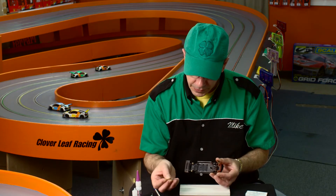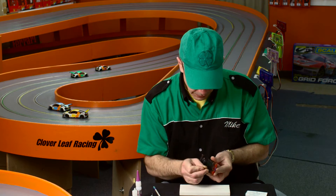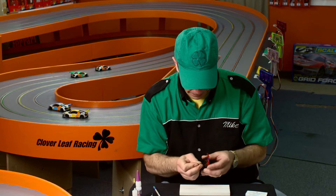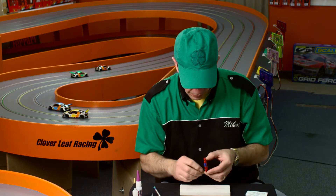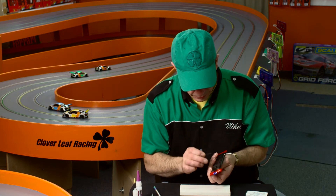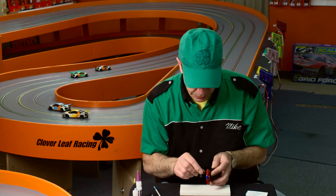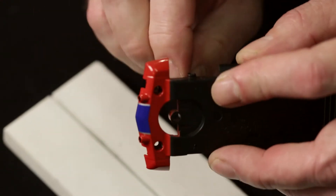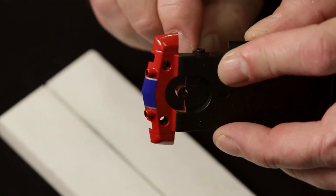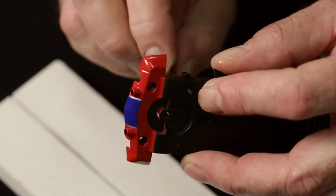Now, I use a number 53 drill bit and you want to drill into the chassis. This way when you put your allen screw in from the bottom, it will be perfectly aligned. I would not use a motorized drill for this as you could cause damage to your axle blocks or your chassis. And as you can see, this can be done very easily by hand.